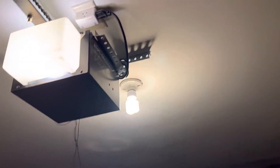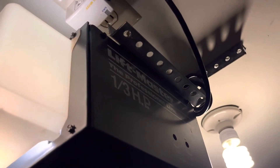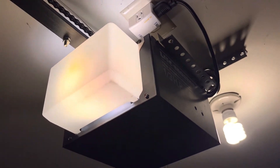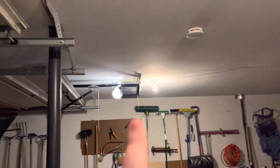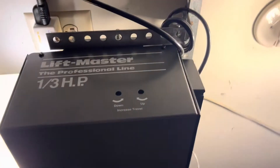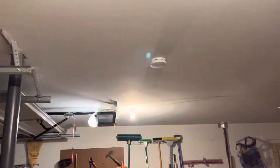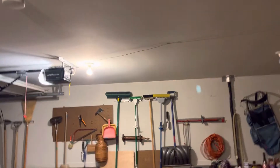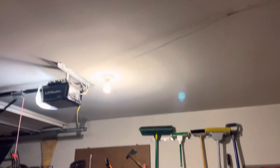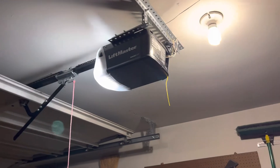These LiftMaster cases are not the most friendly to get on and off. That one was a little more annoying just because it has those sleeves; this one was a little easier. But Genie screw drive cases — you remove two bolts and literally just pull the thing off. This one you kind of have to finagle a little bit to get it off.